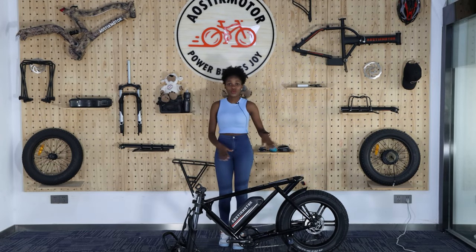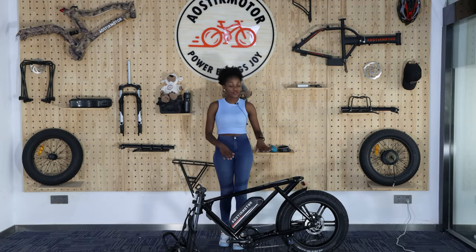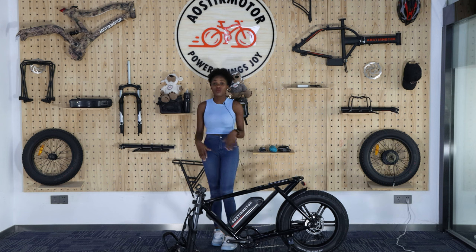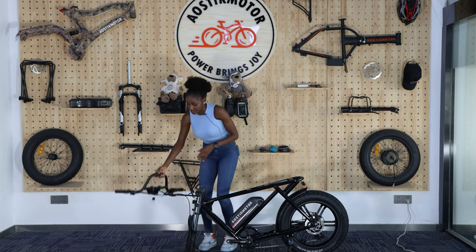We've put our bike outside and removed all the white protection. Remember to put it aside — it's also useful for recycling. Now we have to put in the handles first.